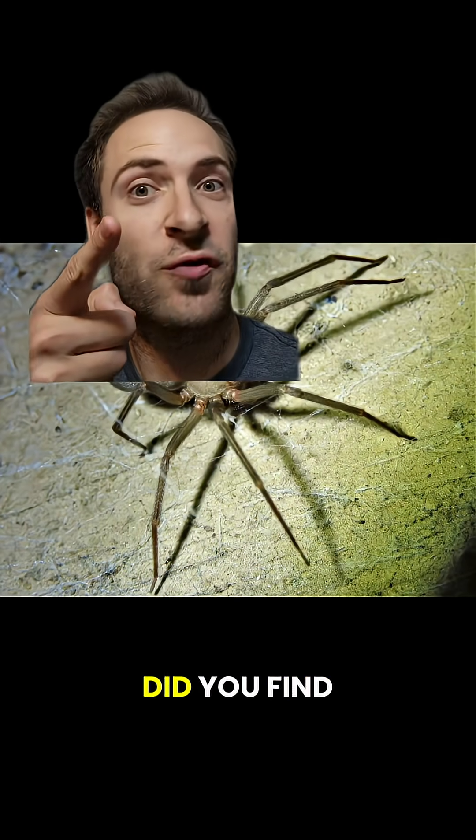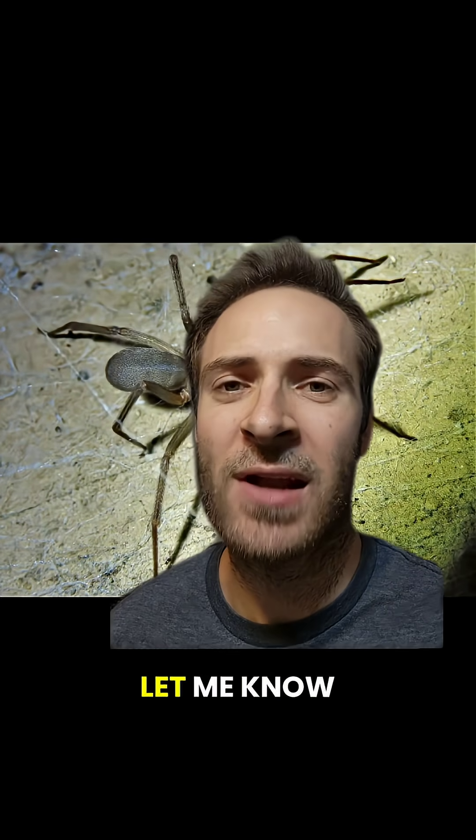What was your first number? What was your second one? Did you find the recluse? What critter should I cover next? Follow me and let me know down below.